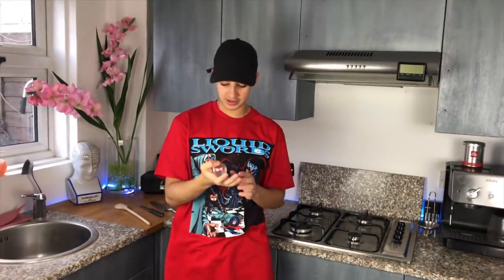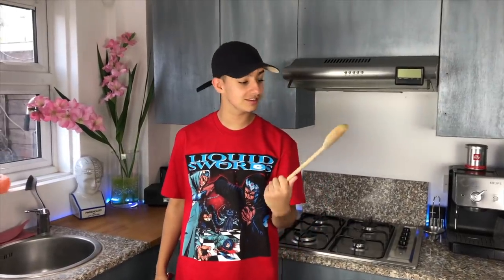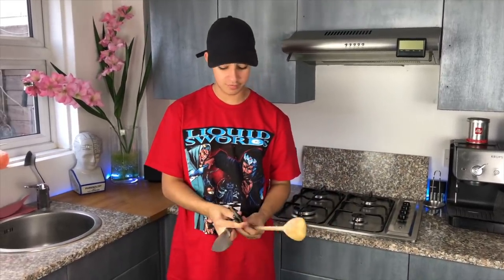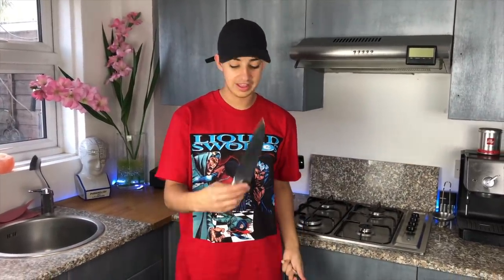Here we have the bouncy ball - it's actually really bouncy. Three items we're using today: first, a wooden spoon - you can do damage with this. Then we have a slightly larger steak knife. Then we have the big boy. Do not try this at home.